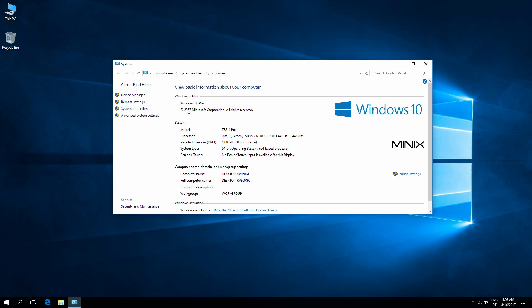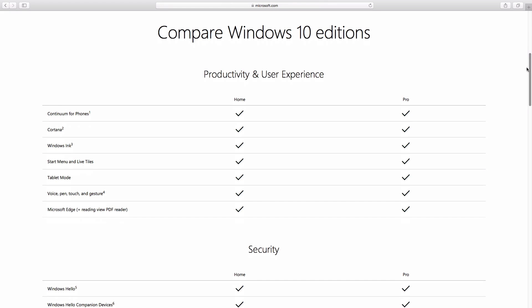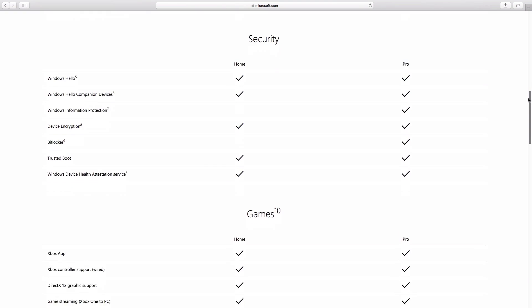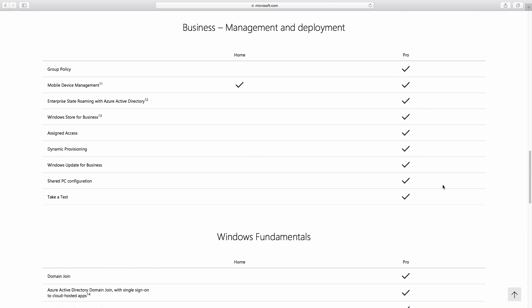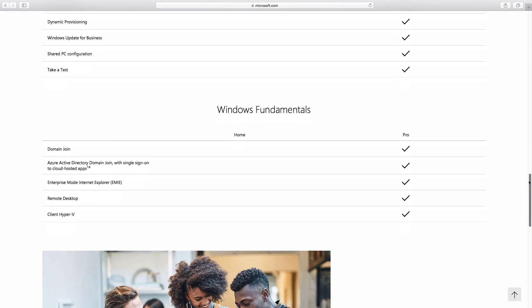One of the main differences that makes a huge impact is that the Z83-4 Pro uses Windows 10 Pro instead of the Windows 10 Home Edition found on the previous generation. For those asking whether you need a Windows 10 Pro license — if you're asking yourself that question, you probably won't need it and will be fine with Windows 10 Home. I'll leave links below so you can check the differences and decide for yourself.